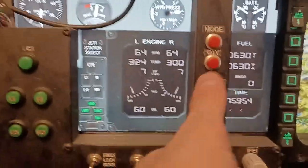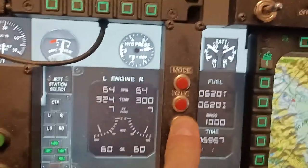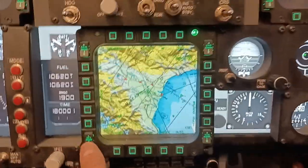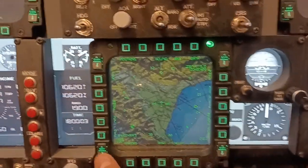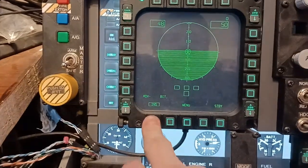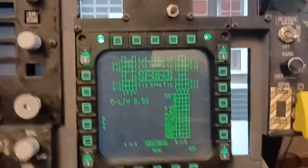Down here we have the IVY bingo buttons to set your bingo. The AMPCD brightness can be adjusted to make it a little more readable. We also have the left DDI and the right DDI.